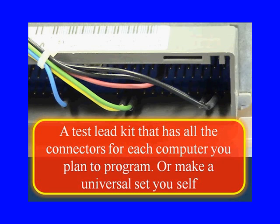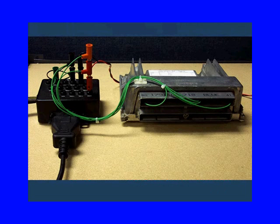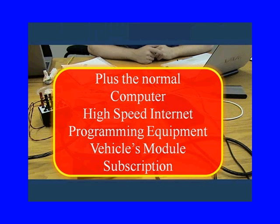We made our universal test lead kit ourselves. You're going to have to have some way to control ignition power, because during reprogramming they may want you to cycle the ignition on and off. You'll also need a high-quality power supply — that old shop battery charger isn't going to work, it's going to be too dirty with AC ripple and could destroy the module. For desktop programming, you still need the computer, high-speed internet, programming equipment, the vehicle's module, and a subscription.